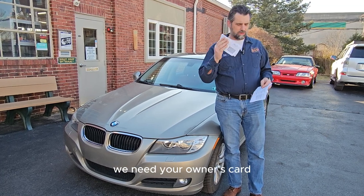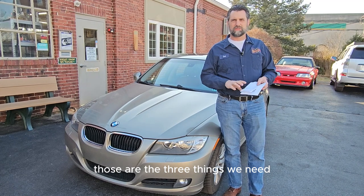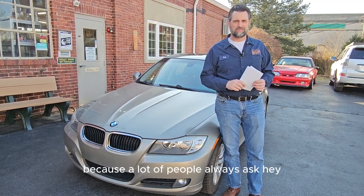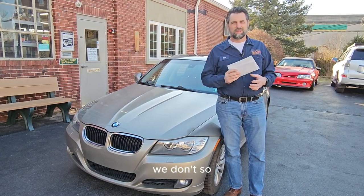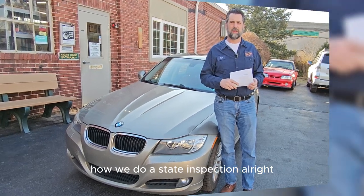We need three things: we need the car, we need your owner's card, and your insurance card. We do not need your driver's license — a lot of people always ask that. So let's go and walk through how we do a state inspection.